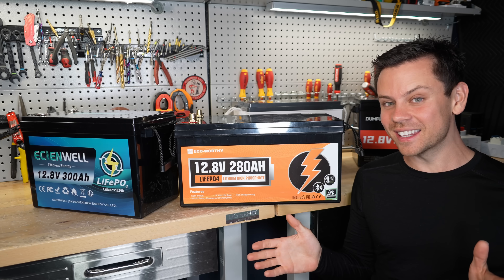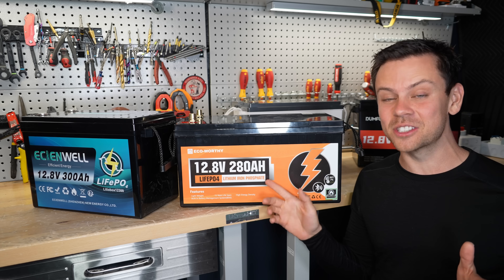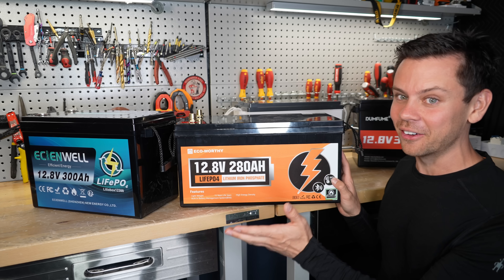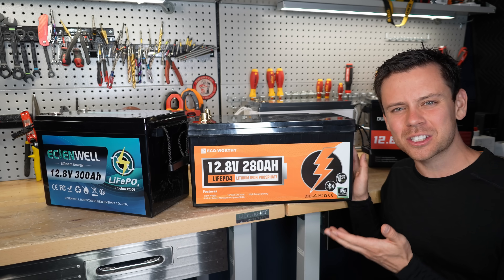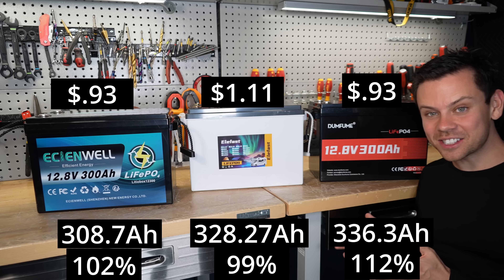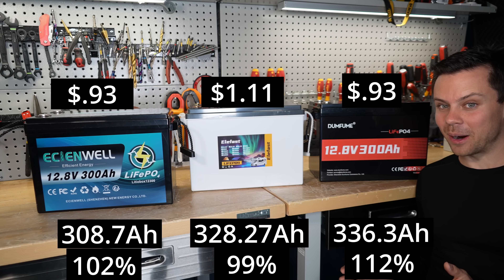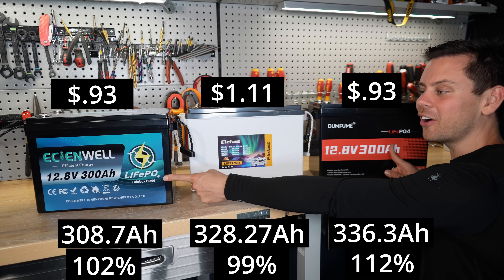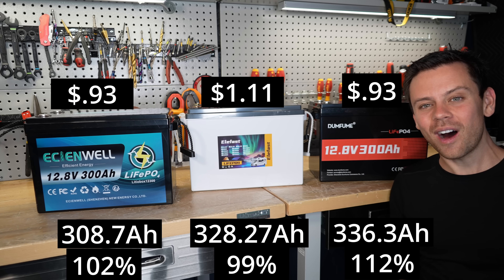I need to stop the video — I'm editing this and found out the price of this one is over $500, which does not make it a budget battery at all. They changed the price in the last week, so we need to remove this one. Now it's down to these three, and here's the cost per amp-hour. Isn't that just crazy? These are under $1 per amp-hour. That is wild.